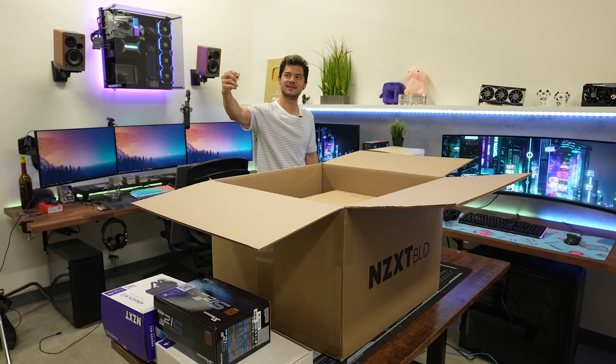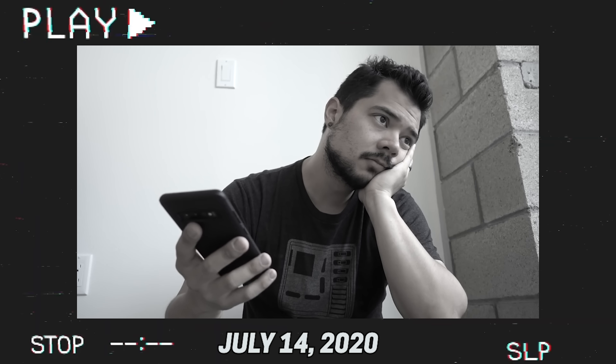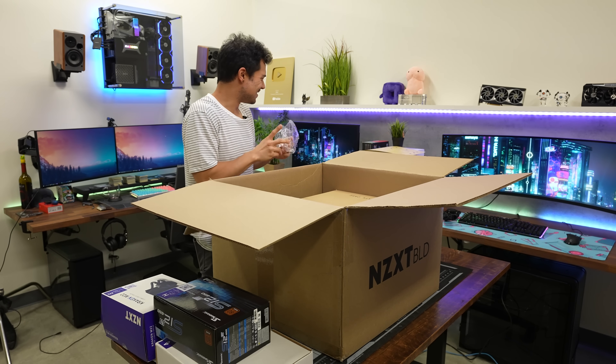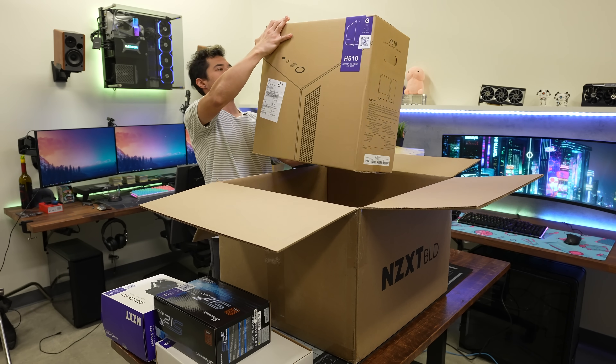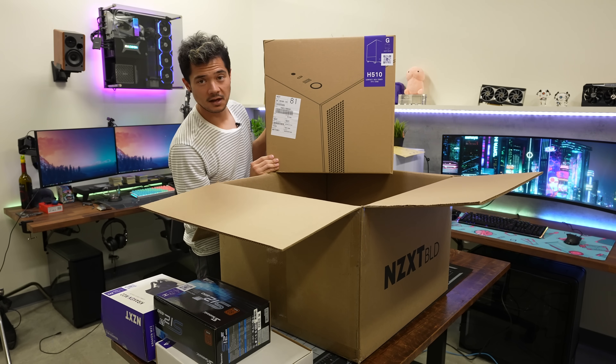And there's a keychain flashlight. Do we really need this? Who's building in the dark? Maybe your power goes out and you need to build a PC immediately. And of course, our H510 compact mid-tower case. I got a white one — I think I requested that. I'm cool with it; I like white.